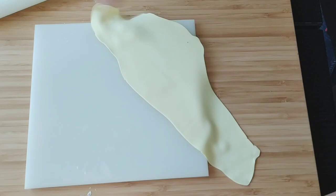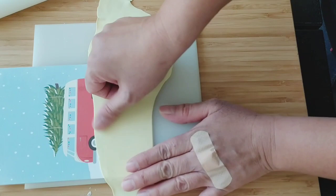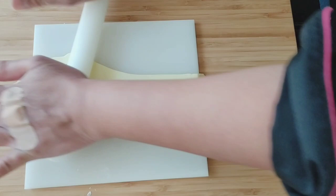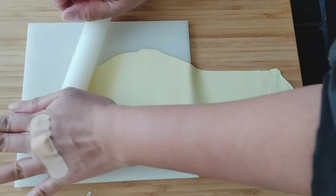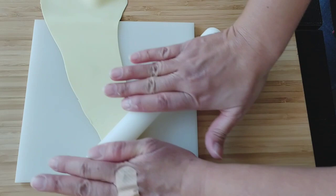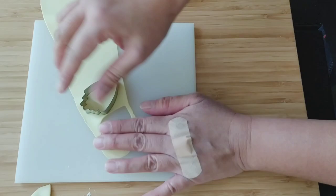Use corn flour very sparingly — very little — otherwise your petals will dry out quickly. If it's thin enough, when you hold something underneath you'll be able to see through it. The thinner the petals, the better, unless you're making thick-petal flowers. This one we want fairly thin. I'll prepare and cut my petals — do seven of these.